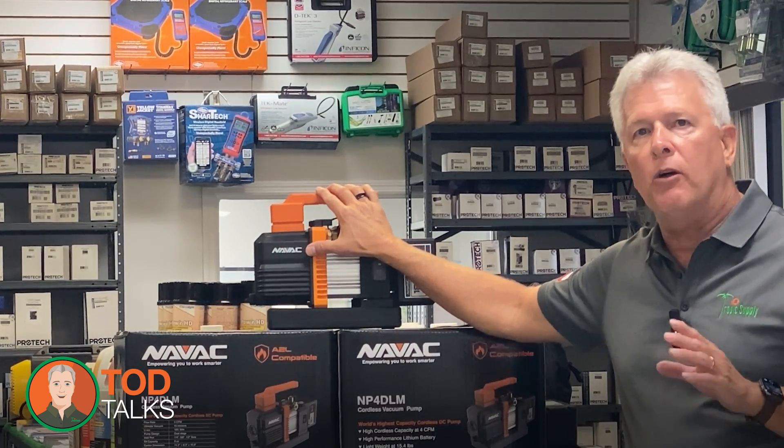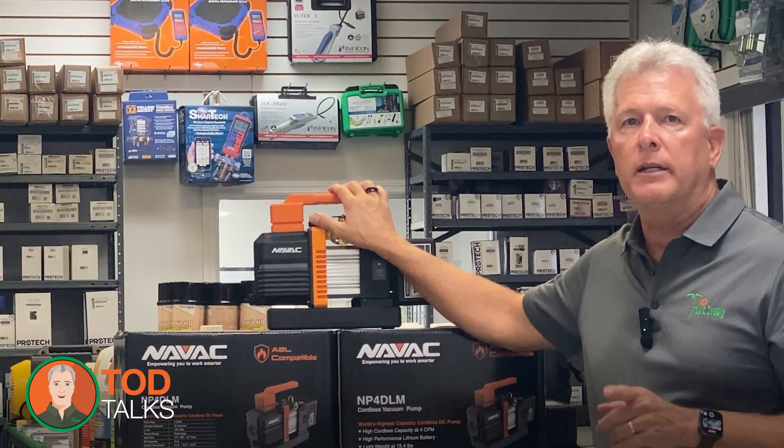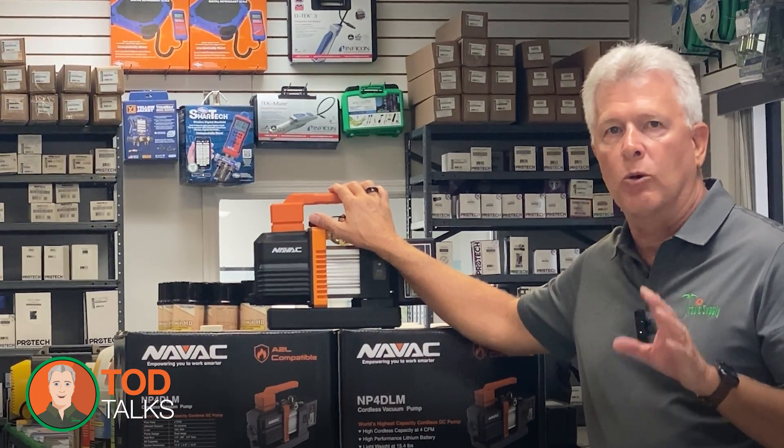Despite its small size, the NP4DLM packs a punch. With a 4 CFM flow rate, it delivers the speed and efficiency needed to pull a deep vacuum quickly, ensuring your systems are free from contaminants like moisture and air. This high performance means you can complete jobs faster, moving on to the next task without sacrificing quality.